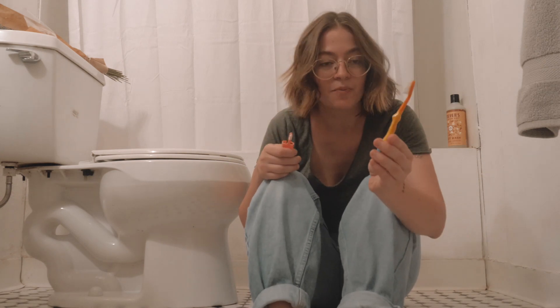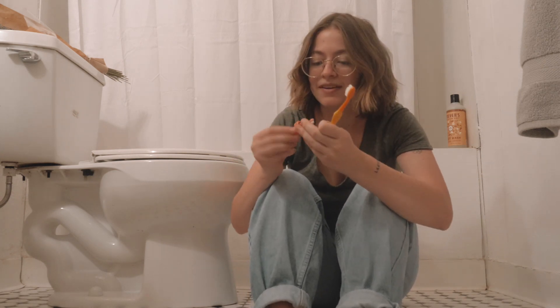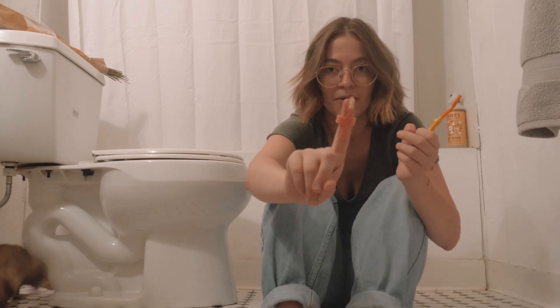So this is Squiggles' toothbrush — it's got Cookie Monster on it. And this one's Grizzly's. I don't know if that's the one they gave me; it's like microscopic.